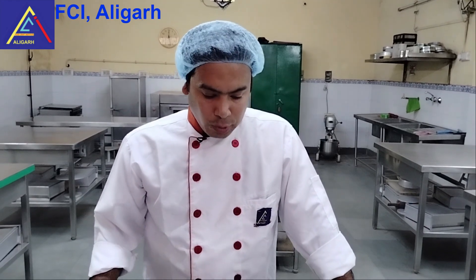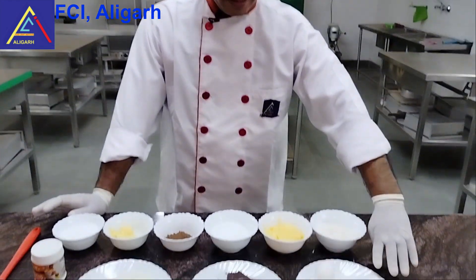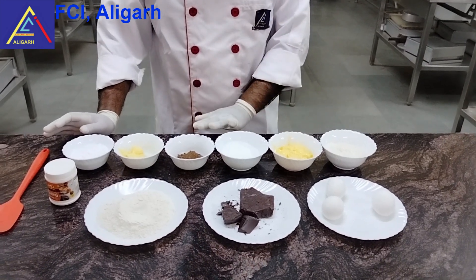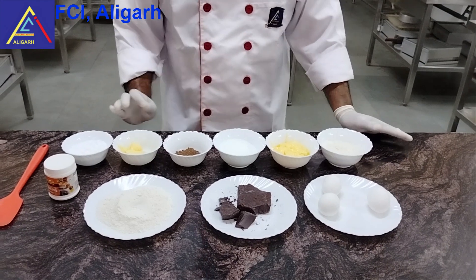For making Mud Pie, we have all the things that need to be prepared: Egg, Divine Flour, Butter, Karsha Sugar, Cocoa Powder, and Dark Chocolate. Before we make a biscuit base, we will set the mold.